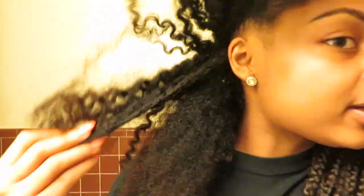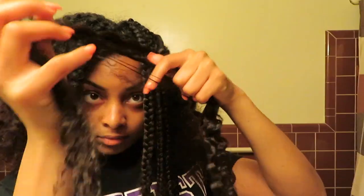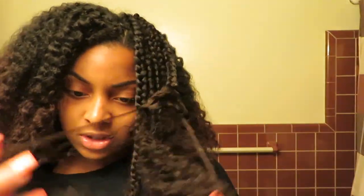Alright, I'm finally done with one side of my head and as you guys can see I have some nice little waves going on. My hair is actually kind of soft — it's not as dry as I thought. The back of my hair tends to get a lot drier than the front. When your hair gets tangly like that you want to make sure you work the knot out instead of yanking at it, so you won't pull your hair out.